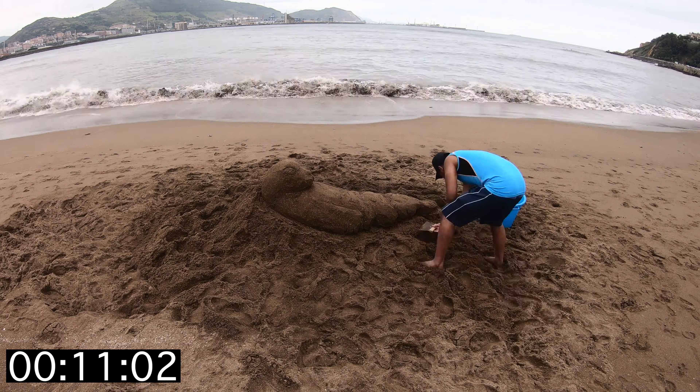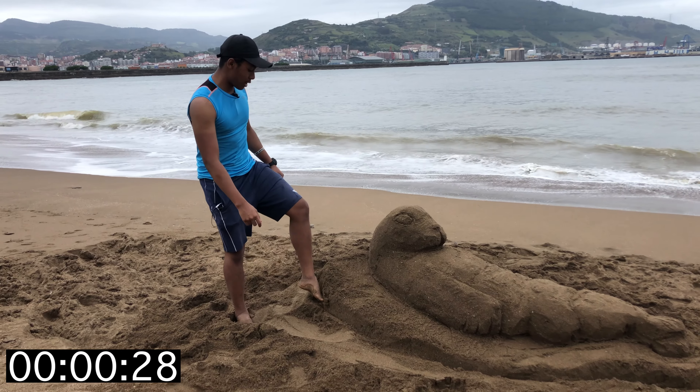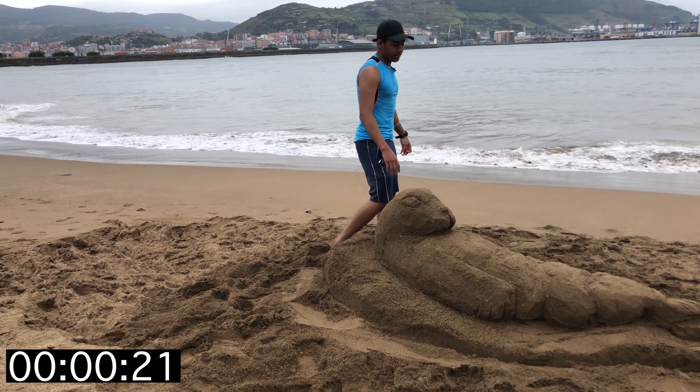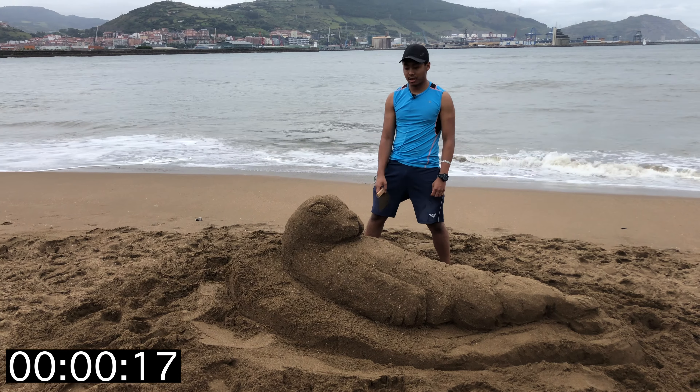About a minute left. The tide is almost upon us. What I'm doing right now is basically helping the sculpture hold up, because if the tide goes in a little bit it'll completely collapse. And as you guys know, sand is extremely, extremely fragile. Three, two, one — and we are done.